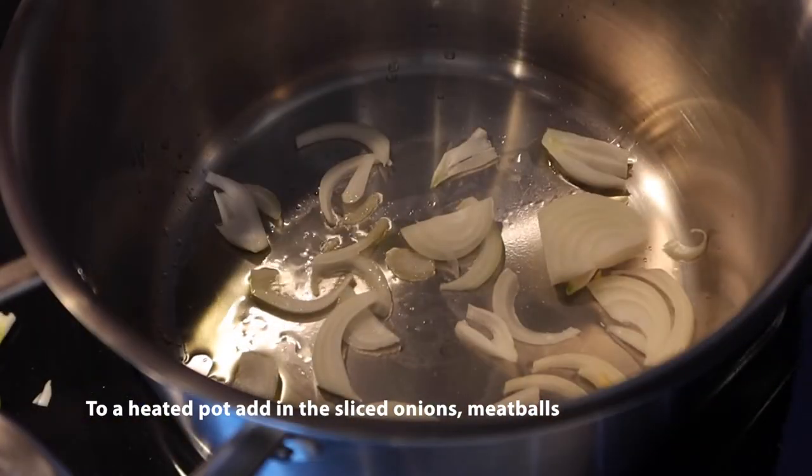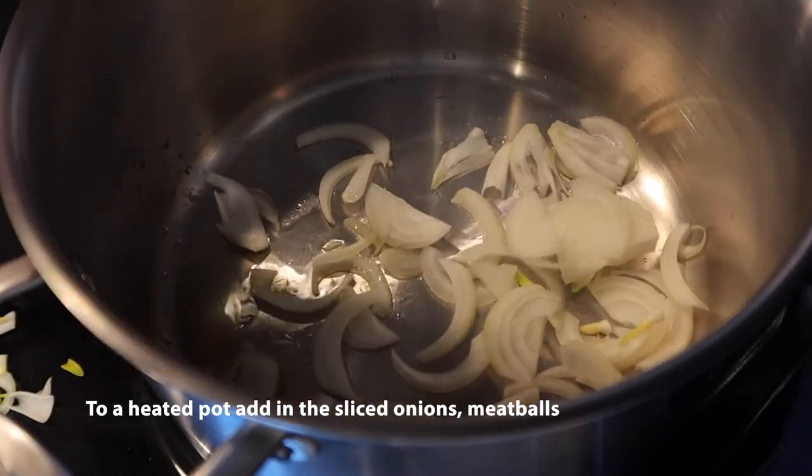Cook the new meat very quickly. It shouldn't take too long.